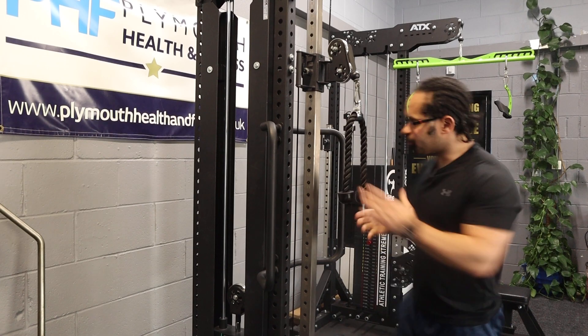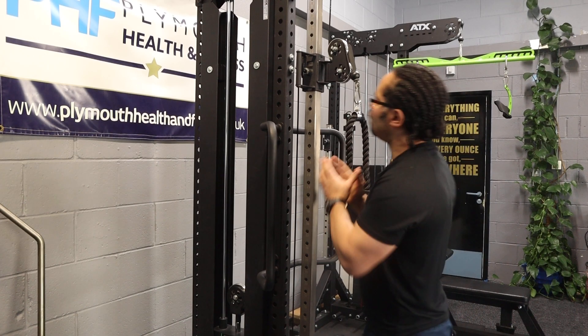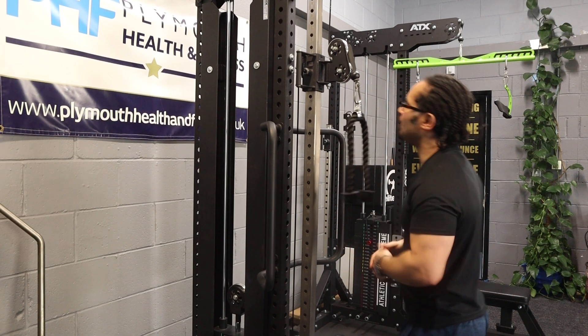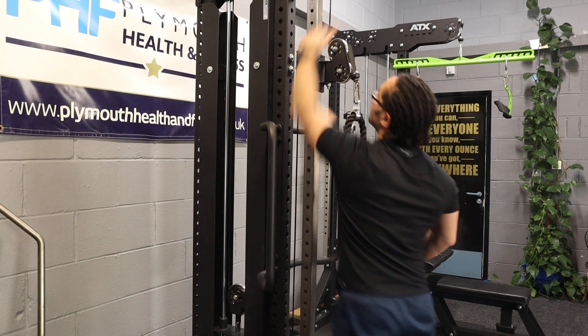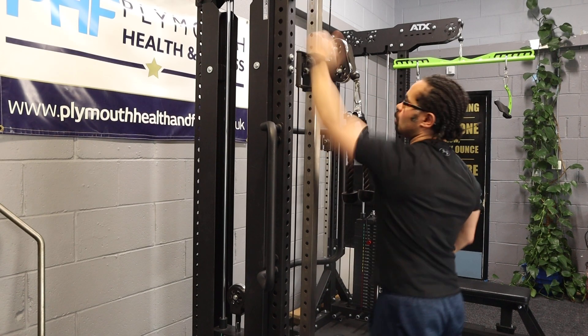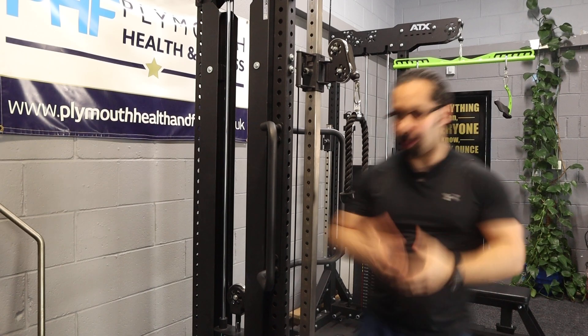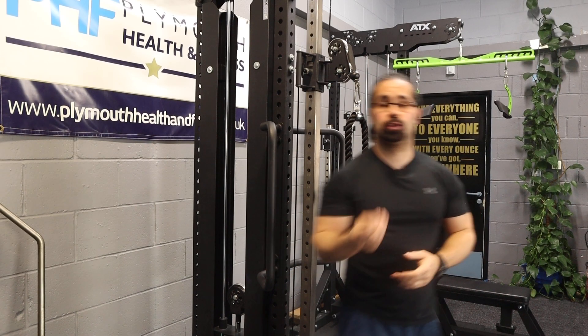Tricep pulldown. Now to start, a lot of people will argue about the height. Some people will like it all the way up, some people will like it down so you're stopping here. It doesn't really matter in my humble opinion, as long as the form is good.